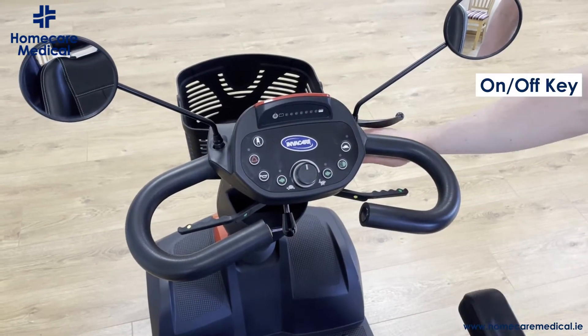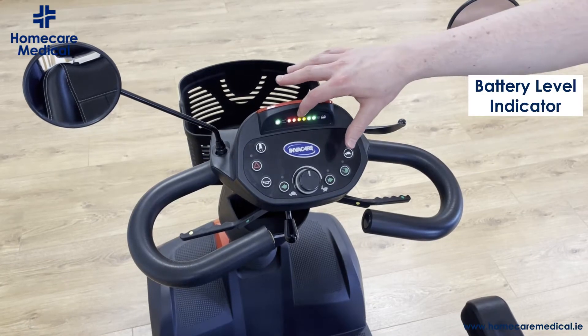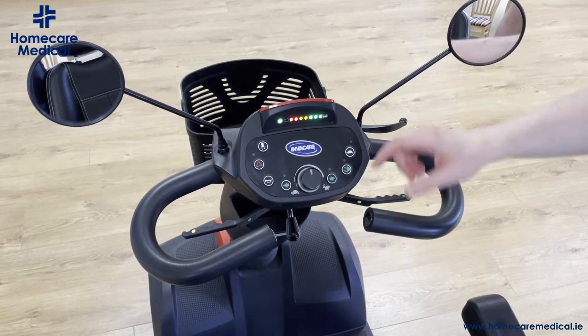To operate your Orion scooter, you have the key here on the right hand side of the handlebar. If you turn it on, it'll activate the power indicator, letting you know how much battery life you have left.